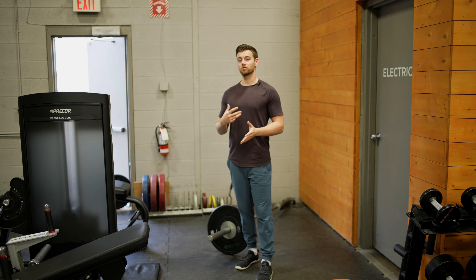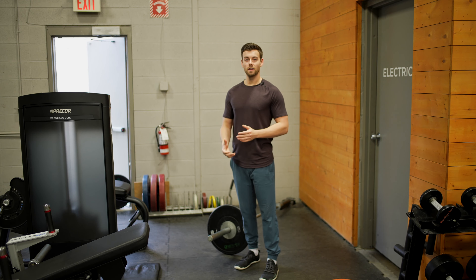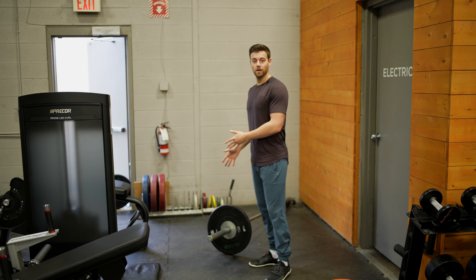This is a bit of a regression from a traditional single leg deadlift because we have a bit of support from the landmine, and therefore it's a nice variation to throw in. First, make sure you have a weight loaded on.